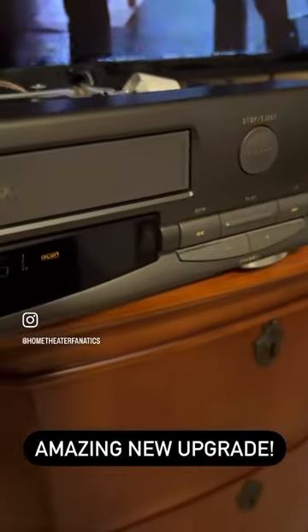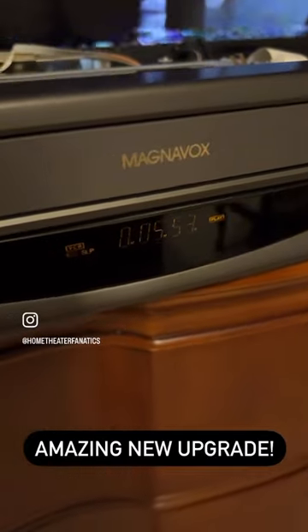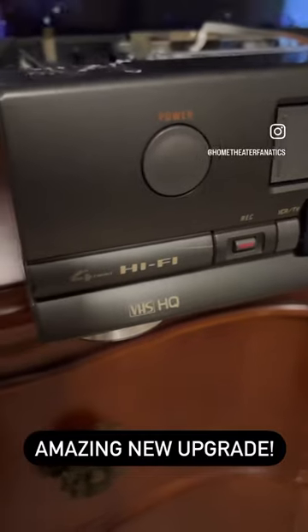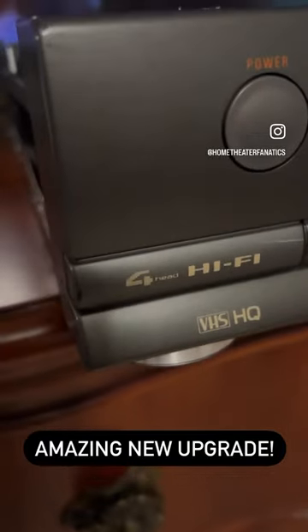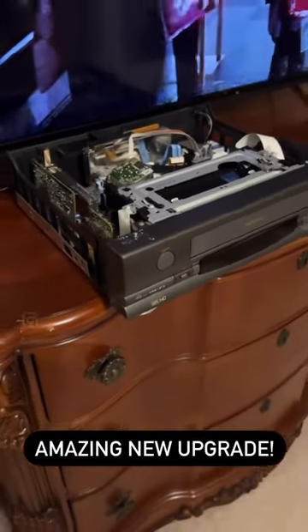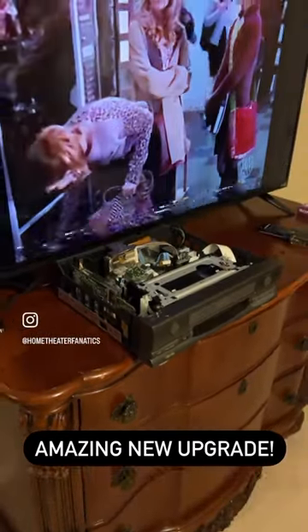Look at the buttons — they're all electronic. That's where the tape goes in. It's got a counter and everything, and it can record, and four heads. This thing is absolutely VHS HQ. I love it. Highly recommended — if you don't have one, you've got to get one now.